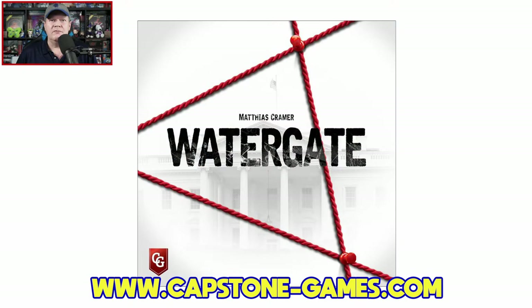Today I'm going to share a how-to-play as well as my review of Watergate, which is from Capstone Games. It's designed by Matthias Kramer, with art provided by Clemens Franz and Alfred Victor Schulz. This game is for two players, ages 12 and up, plays around 30 to 60 minutes, and carries an MSRP of $34.95.